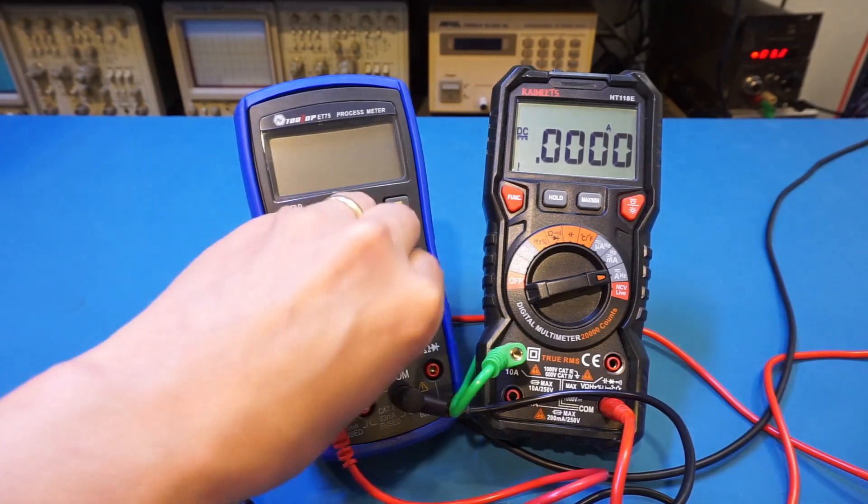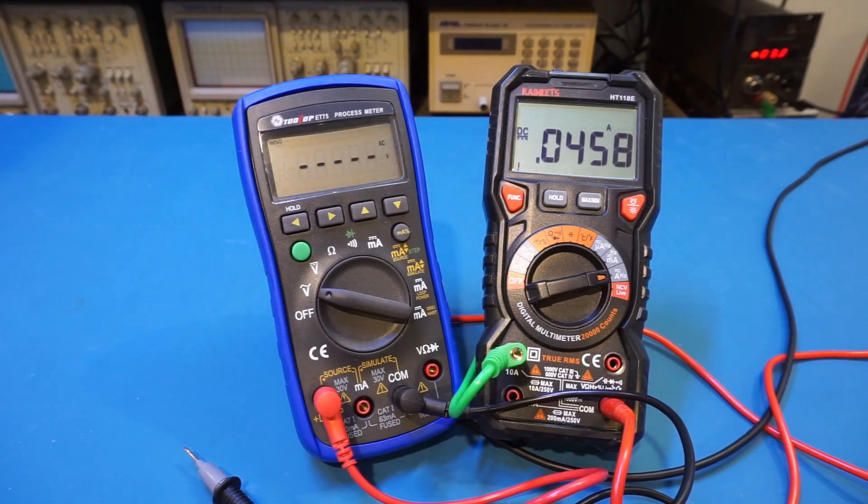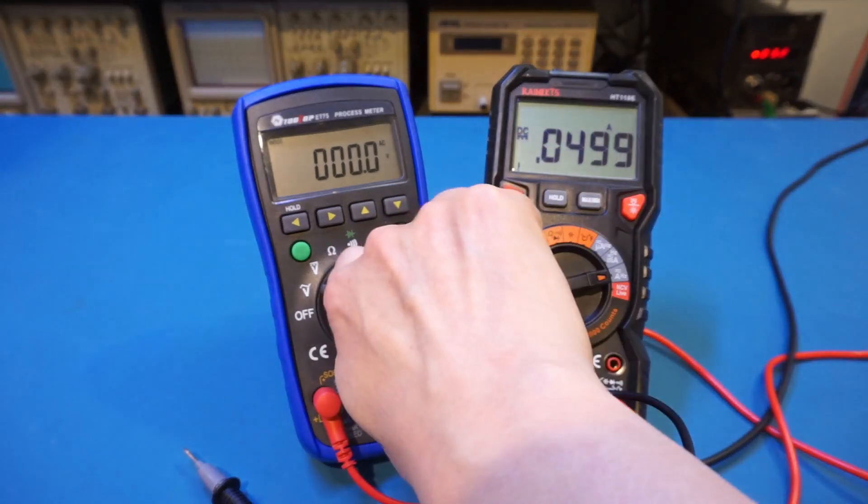Let's power it on. Once powered on, you can see it's drawing about 50 milliamps. Extrapolating this number, we roughly get about 50 hours of continuous use, as typical alkaline batteries are rated for about 2.5 amp hours capacity.